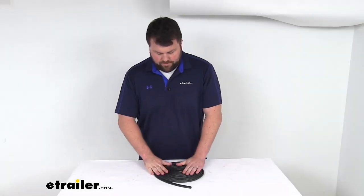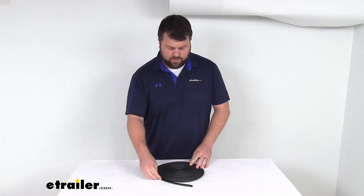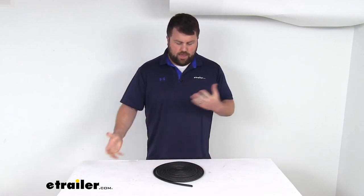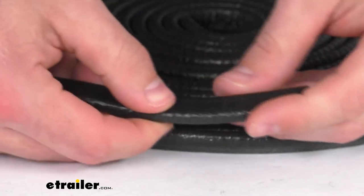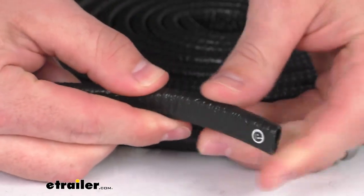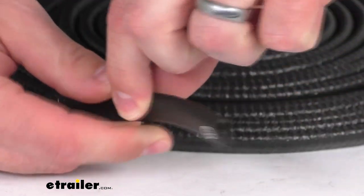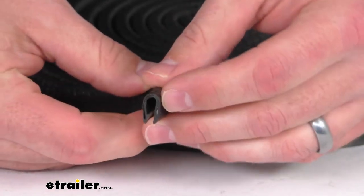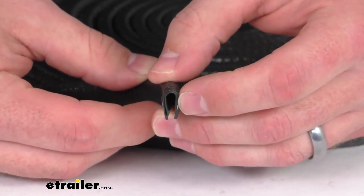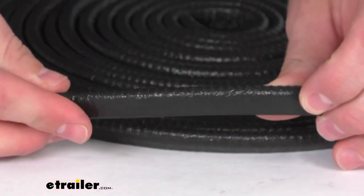For your frame of reference, this one that I have here is the 25-foot long option, so that gives you a visual as to how much you're going to need for your application. This is made here in the USA of a black textured PVC construction. It does have a flexible core that's going to help it maintain its grip in rounded areas.